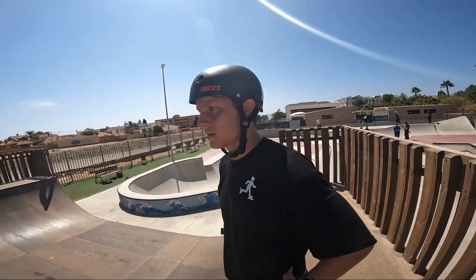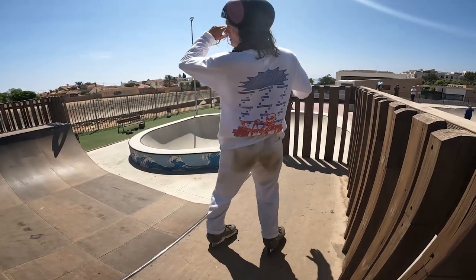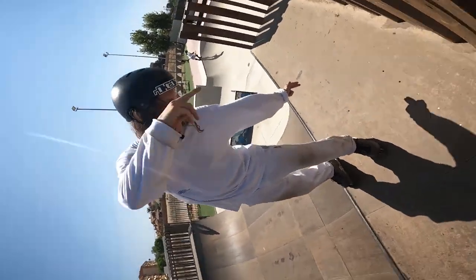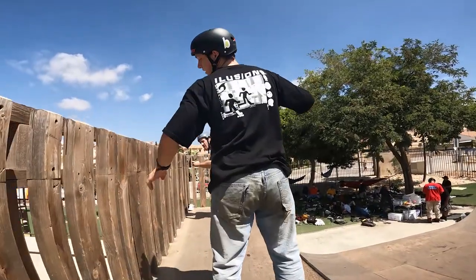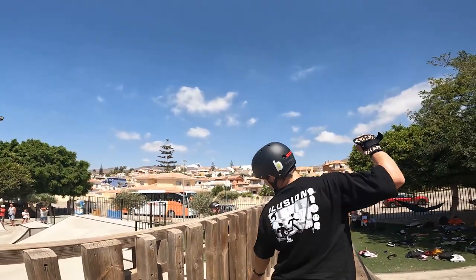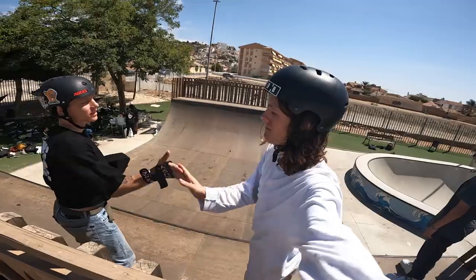My arm's always pointing down, so it's completely blind for the first 360. Then in the middle you can start spotting the landing. When I get to the 360, my arm's pointing down and I'm looking into the quarter pipe, ready to come in. Okay, it's here - this hole, man. And here I'm like, okay there's the landing, point where you're going. Almost. Thanks Joe.